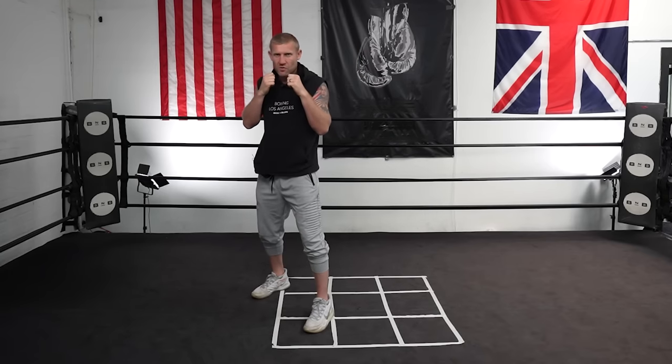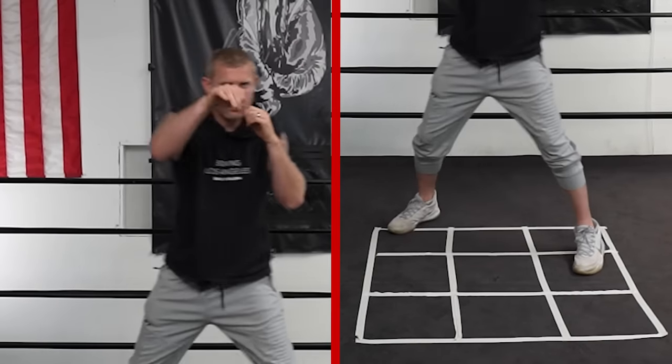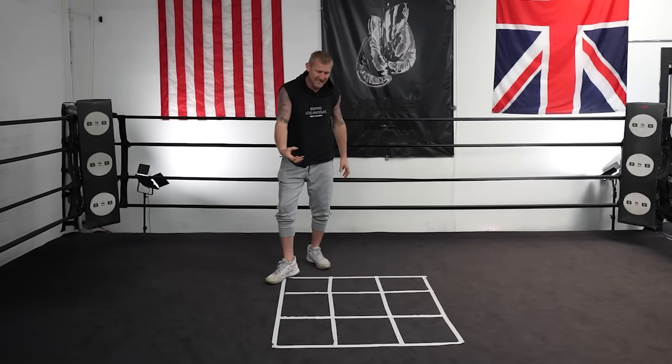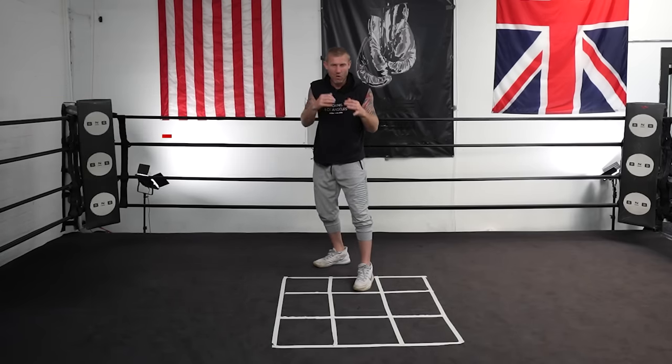If I step right with my right foot, I'm going to step and punch with my right hand; step left, left hand. So no matter what direction you're stepping in, you're going to throw that same hand. If I'm stepping back with my right foot — left, right — just getting into the habits of stepping into the squares and punching. Just doing it slowly. The idea of having the squares here is giving you the right distance to step — about the same distance as the length of your foot. That's generally one step.